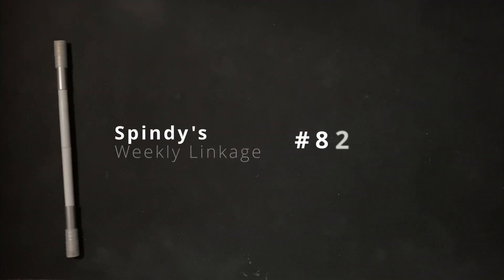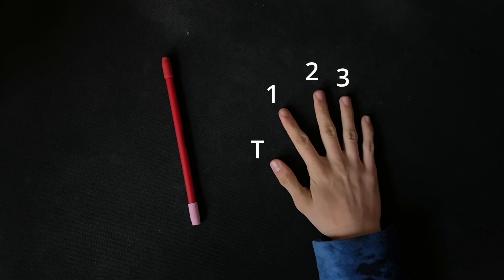Hello and welcome to Spindy's weekly linkage number 82. Remember, numbers are fingers to represent finger slots.